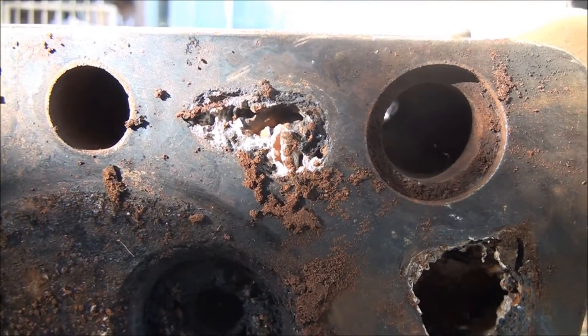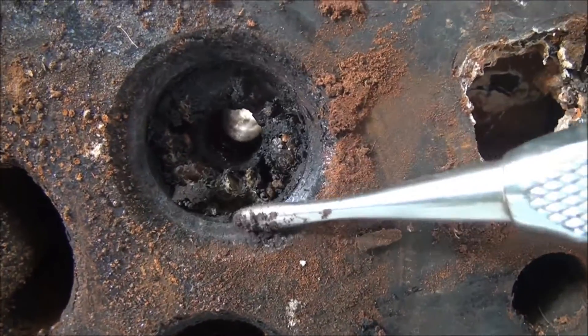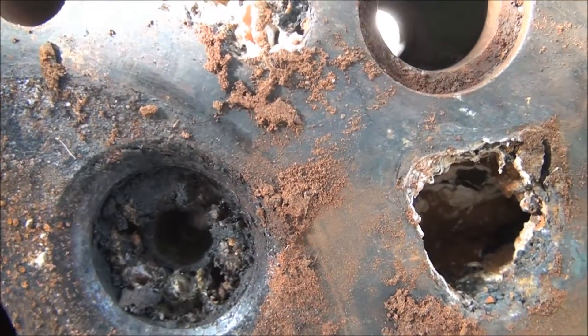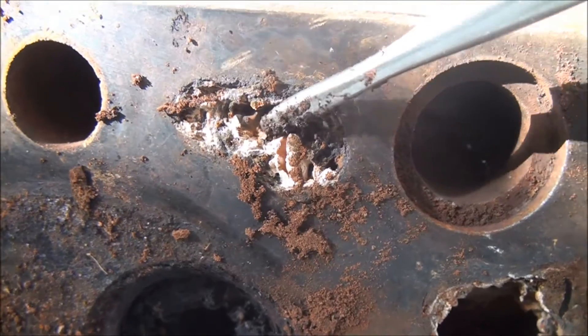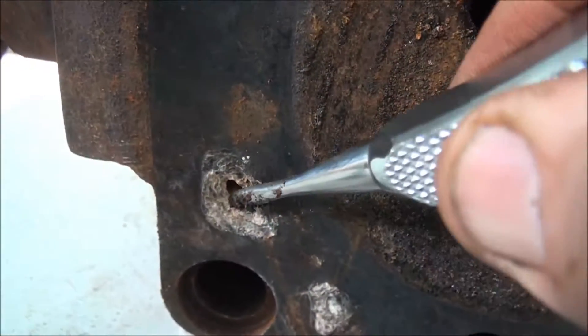With the cylinder head, I managed to pull out the valves — they came out relatively easily even though they were stuck in very hard. I noticed the exhaust port is all blocked up with carbon, which would have made the engine very hard or impossible to start. The water galleries are also completely blocked with mineral deposits, so I'll have to try to dissolve all of that out with acid or something.